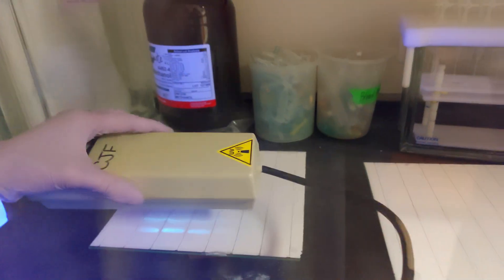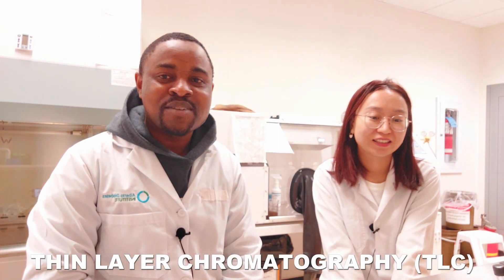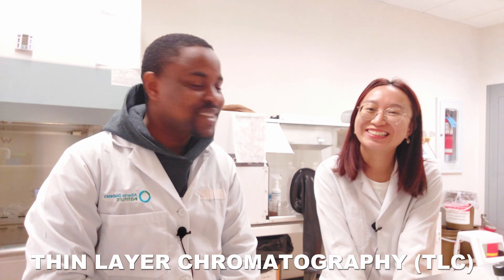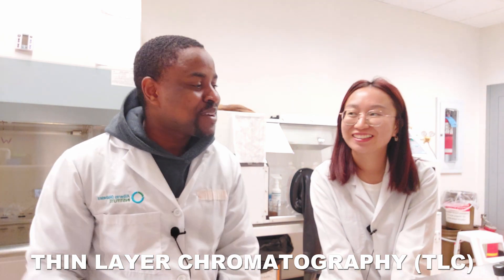Welcome to my channel! Today I'm going to be showing you how to do TLC, and I have a very special person with me. What's your name? She's in the nutrition program at the University of Abena. We're actually in the same department — she's doing her master's and I'm doing my PhD, so we're trying to do a TLC together.